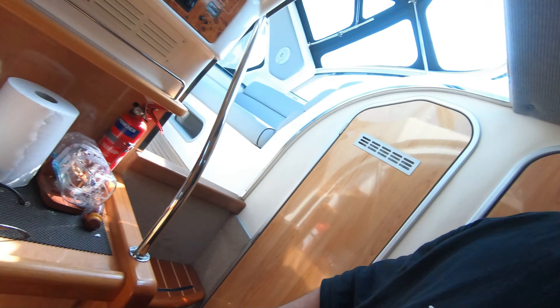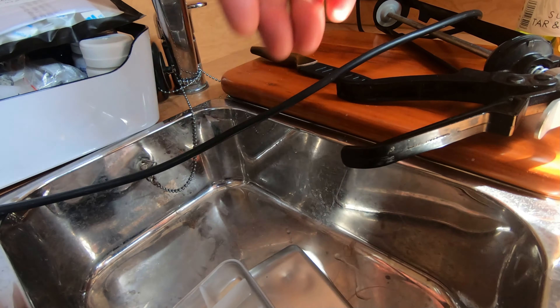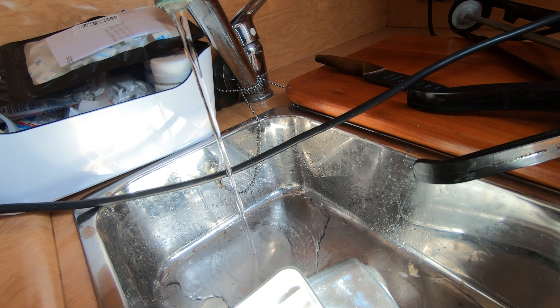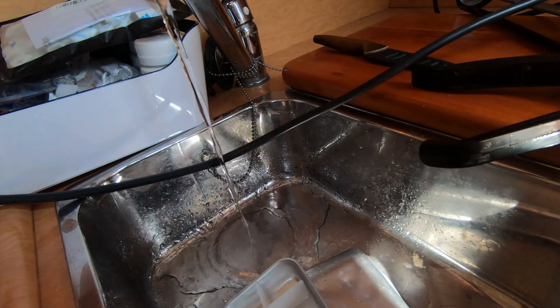What I need to do first is drain down the water tank because the tanks are full. But what you'll notice if I show you here is that it runs fine and then it dies off because the flow of water to a tap from the tank isn't fast enough.